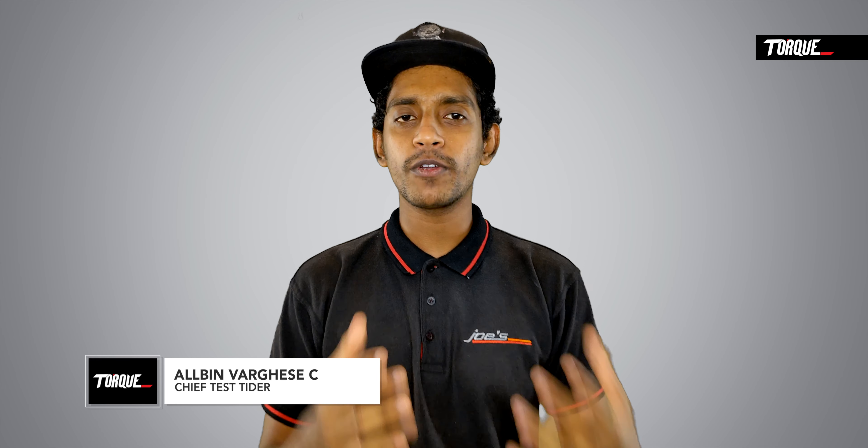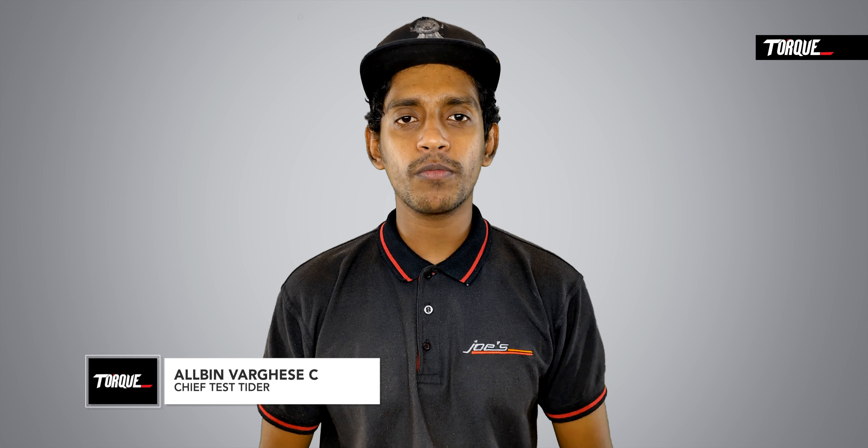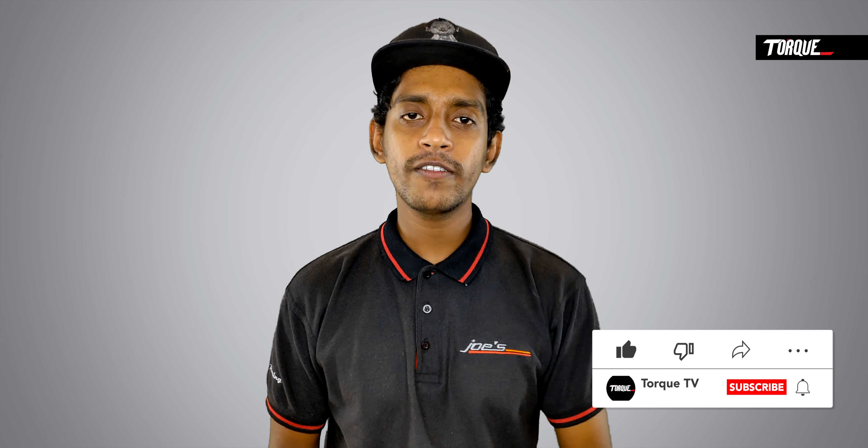Royal Enfield Himalayan 650 — we have a new model of Himalayan 650. Now, we are going to answer some details about Royal Enfield Himalayan 650.